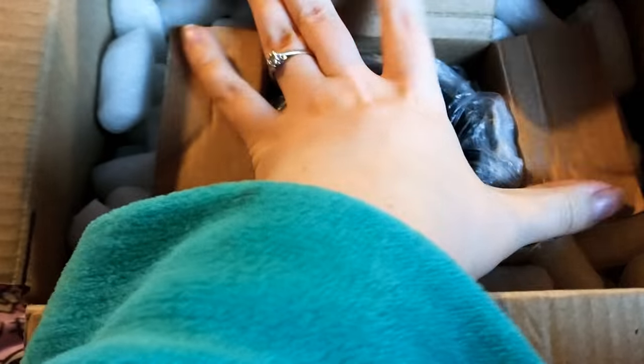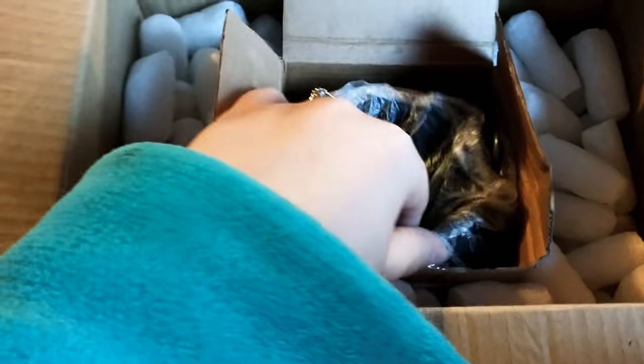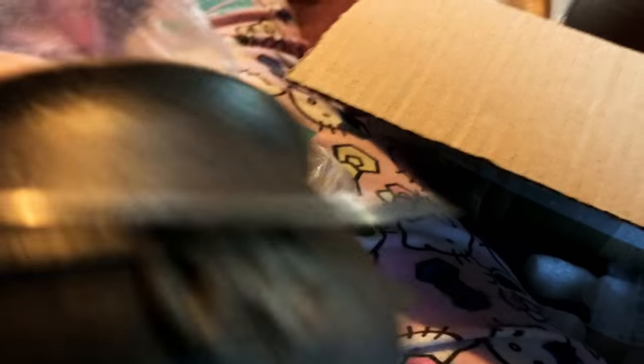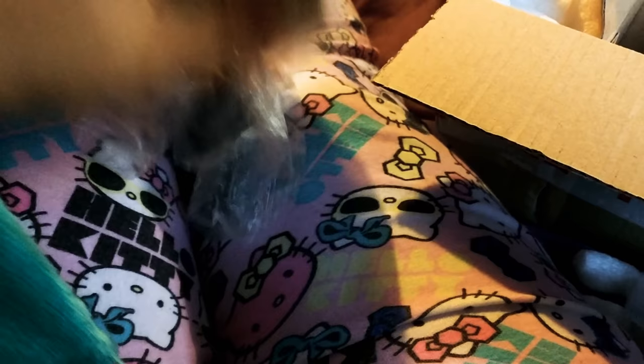Here is our cauldron. I already have one of these. Opening it up, you can see it's quite a good size, and it has a little pentagram on either side. And then obviously there's the lid for it.